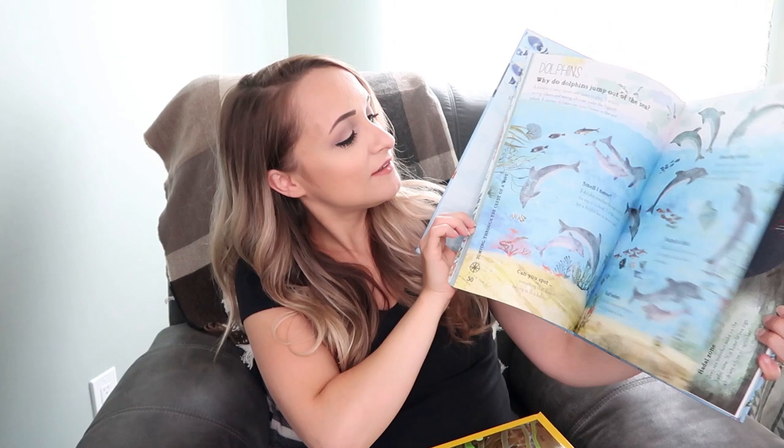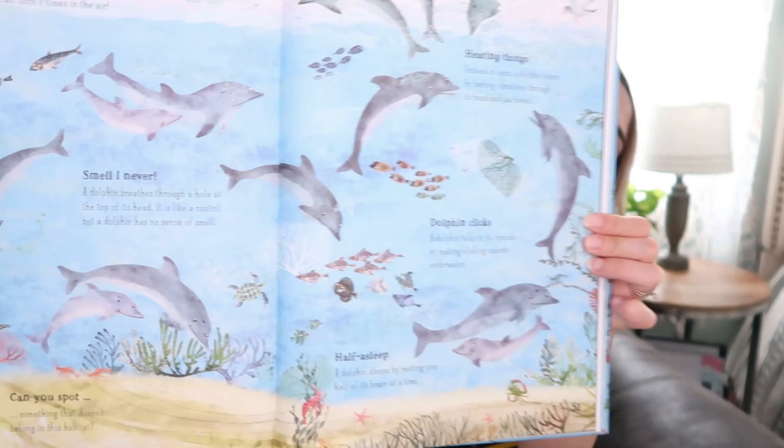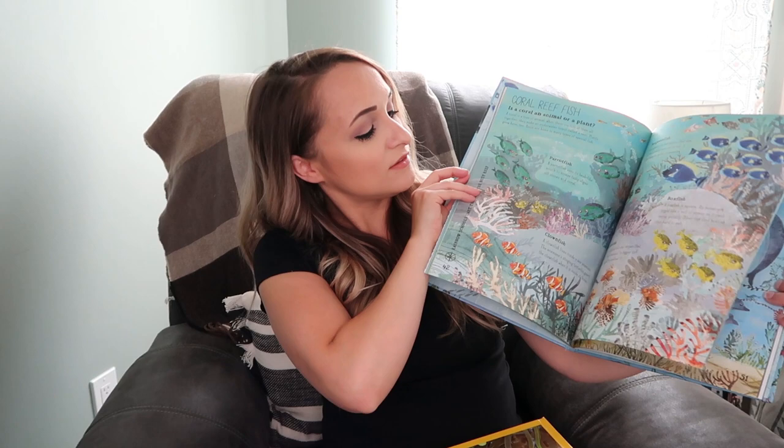We also have this Big Book of the Blue by Yuval Zahmer. I just absolutely loved how it was laid out — the illustrations are beautiful, with facts spread across different pages. It's a really beautiful big book that my kids love to look at. So without further ado, let's go ahead and flip through this Gather Round Oceans Unit Study.